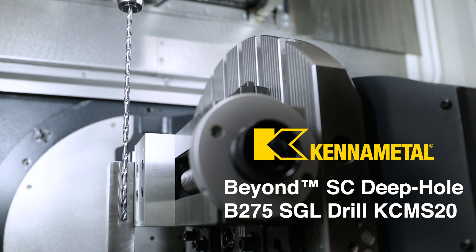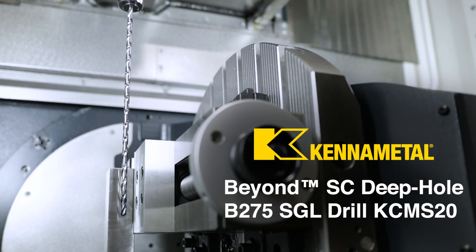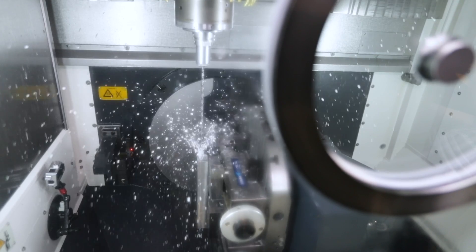The Kennametal SGL 40 times diameter drill. This thing is a beast and today I'm going to show you how to hand program it with G and M codes.